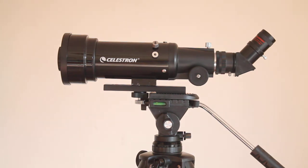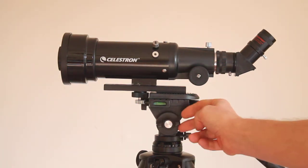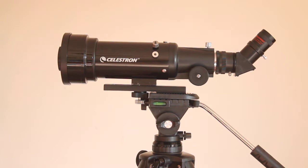It's got a standard eyepiece in at the moment. I've got the balance plate slackened off as much as it will go and it's perfectly happy sitting there. What I'm going to do is take this eyepiece out and put in a larger eyepiece.